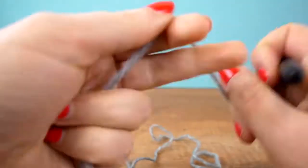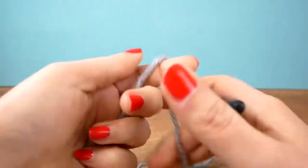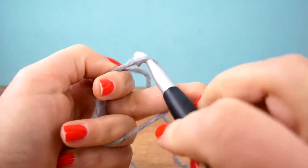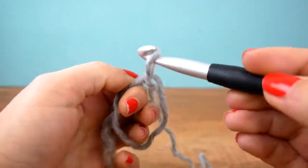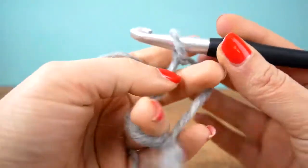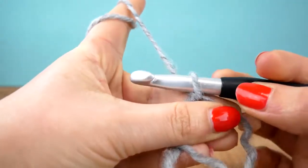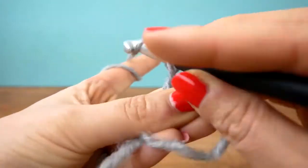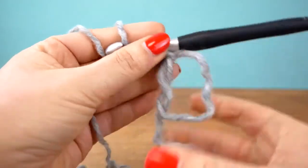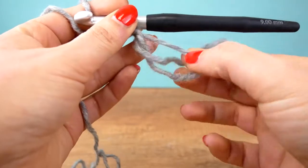Let's get started. I'm doing a magic ring first. I'll show you how: take your yarn and go around your fingers, through the middle, the thread goes up, fingers go out, and then we get our ring, as well as a loop on our needle if we take the thread through it. That gives us our first chain. We can adjust the size of our ring by pulling the thread.